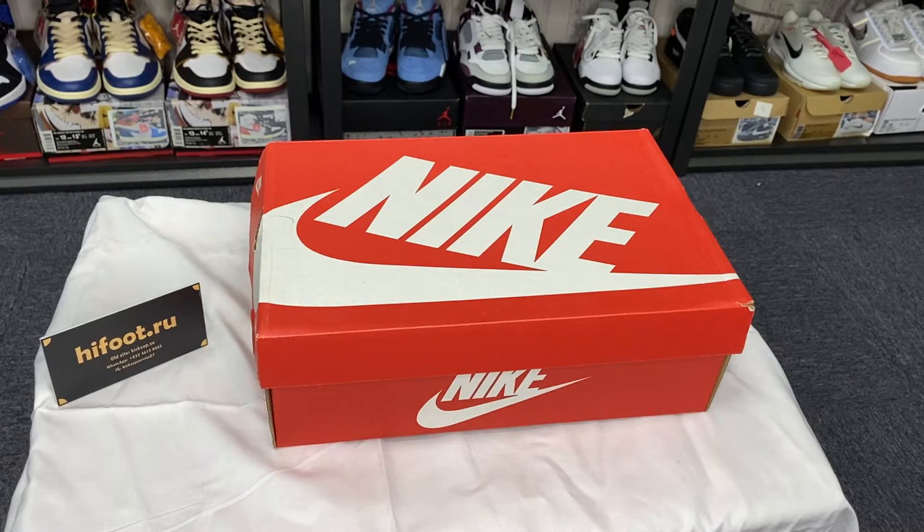Hi guys, welcome to my channel. It's Erin here from HyFood.